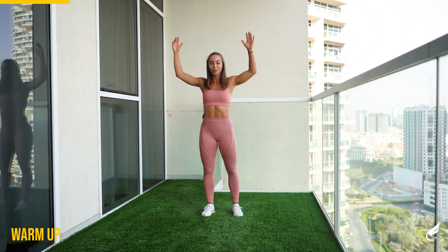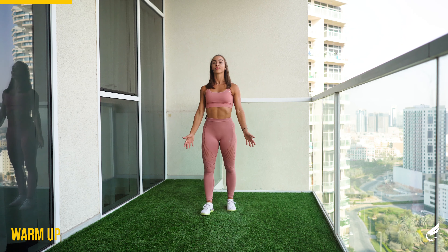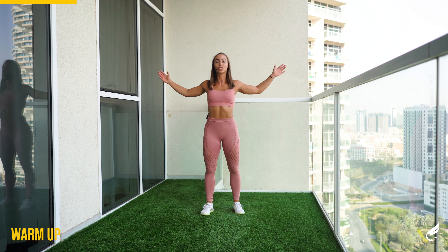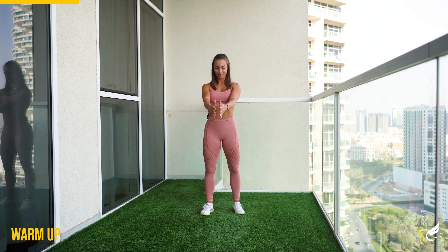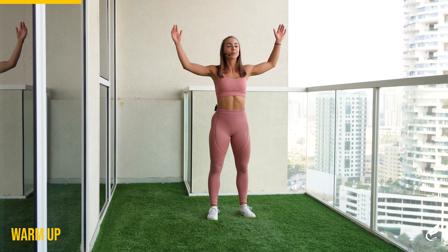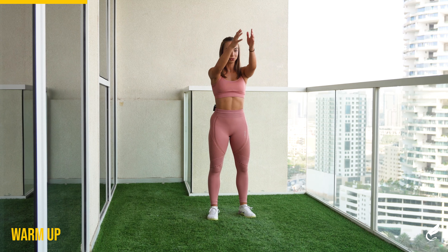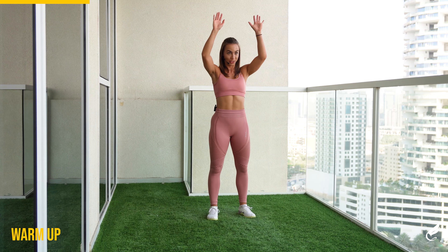Let's get those arms warmed up. Keep that tummy in, back straight, chest up, breathe. And five, four, three, two, and one.